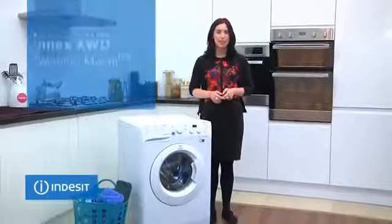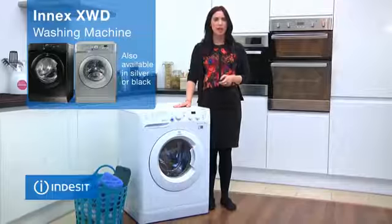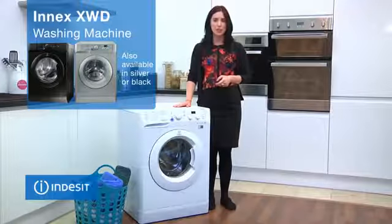Hi, I'm Sam from Indesit. This Indesit XWD washing machine is part of the INX range and offers best performance with easy to use features.